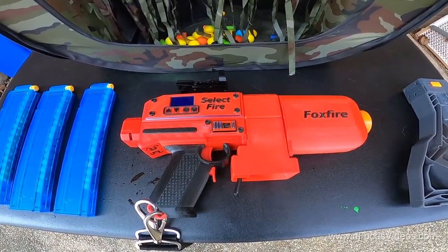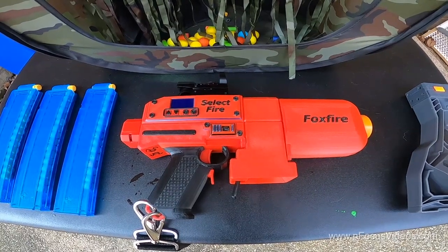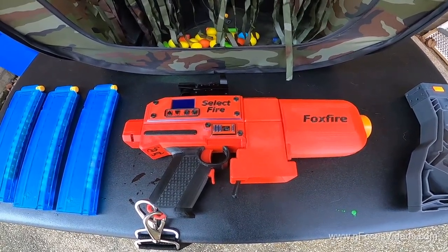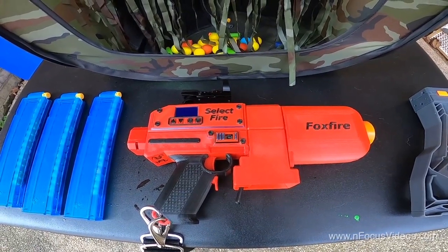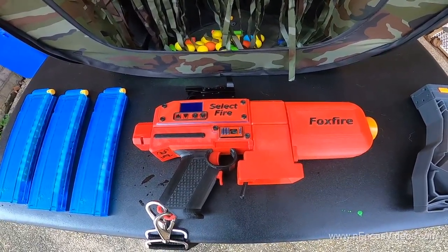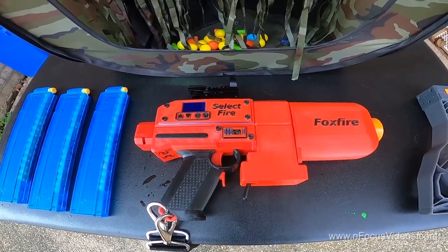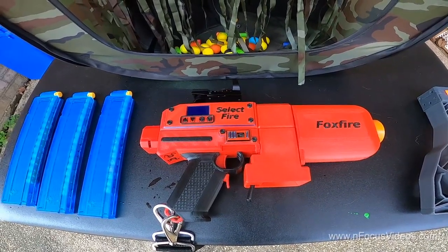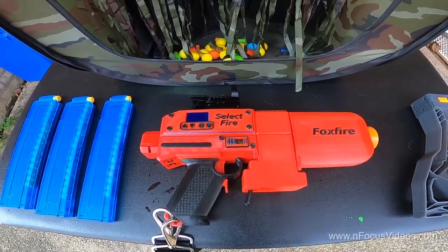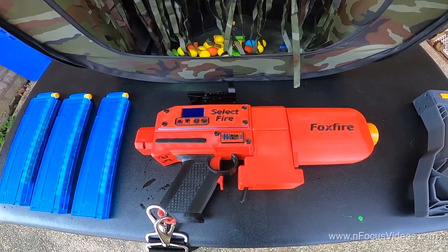Hello fellow foam flinging enthusiasts, this is Andrew with In Focus Videos, and today I'm really excited to show and tell and share with you my new customized 3D printed flywheel blaster — the Foxfire Talon Select by Ben with 498 Nerf Impact on Etsy. This is a customized 3D printed flywheel blaster.